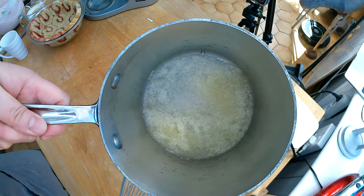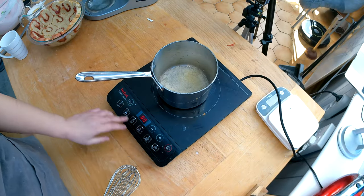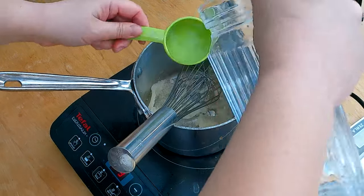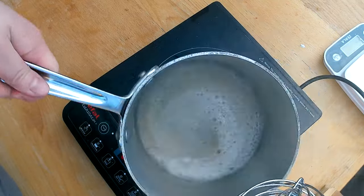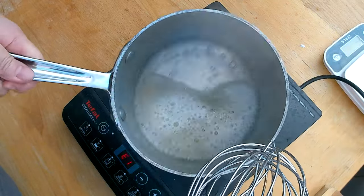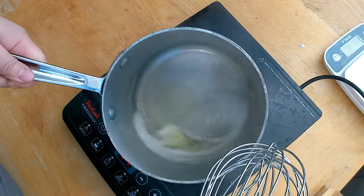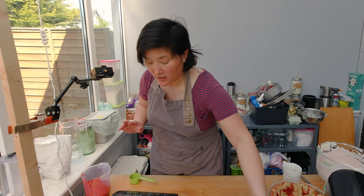Now I'm going to melt the gelatin. You can see how well it got absorbed, and the best way to do it is on the stove. It looks like I need a little bit more water. I quickly heated up the gelatin to make sure all the granules get dissolved — you can see how smooth it is now. I'm going to set it aside again to let it cool down.